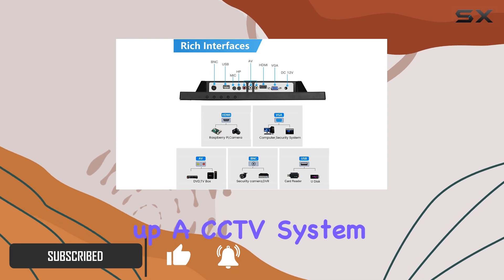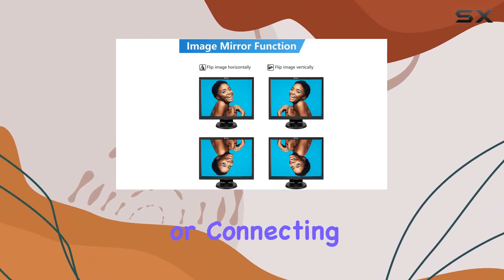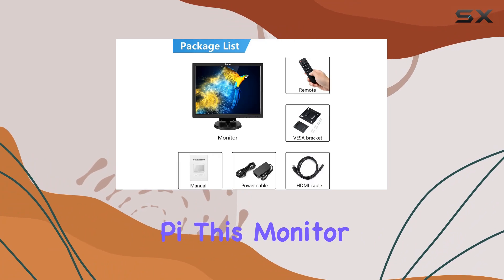Whether you're setting up a CCTV system, using it as a PC monitor, or connecting it to your Raspberry Pi, this monitor is versatile.